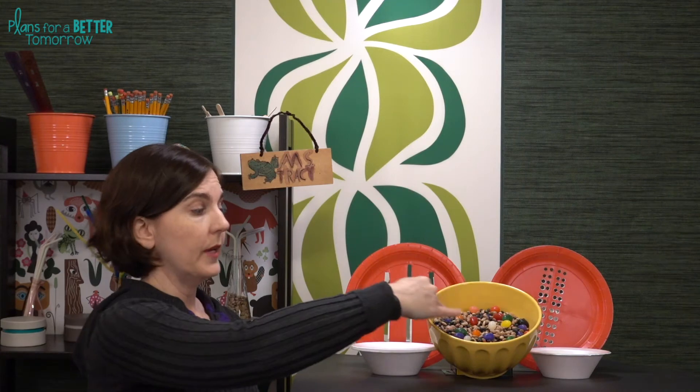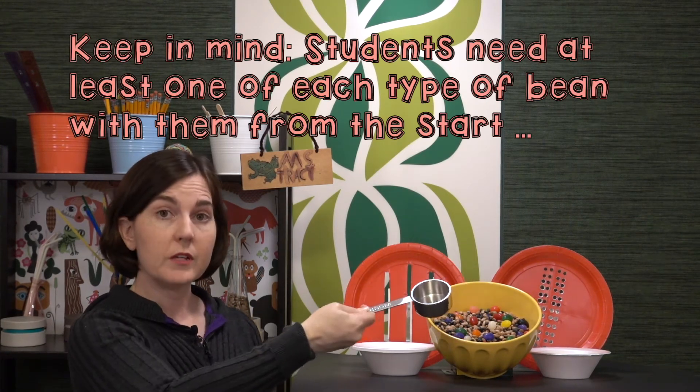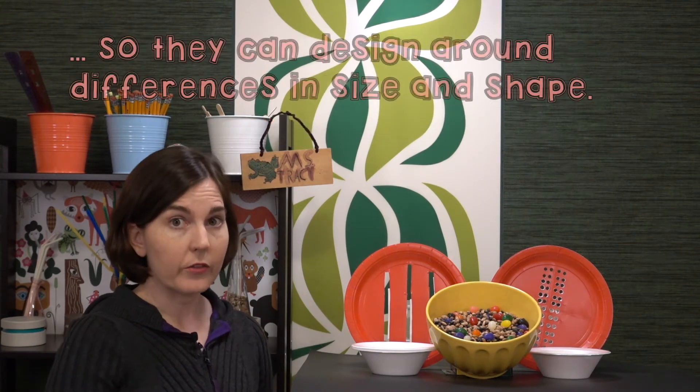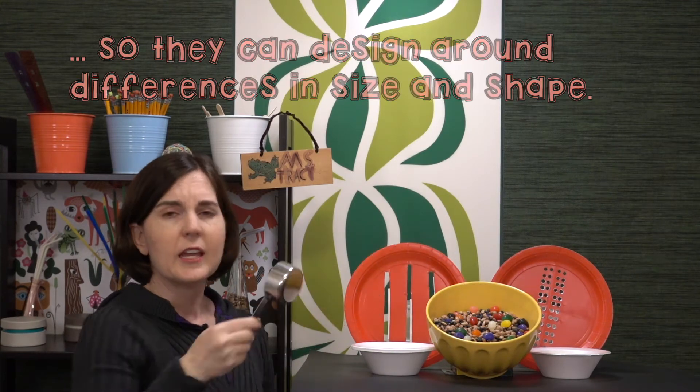If you have one big collection of beans, you can have one student come up and get a scoop of beans to test their design. Another way to manage that is when students are working on their designs, you can come around and issue one scoop of beans in a little bowl or cup, so they'll have them there at their station.